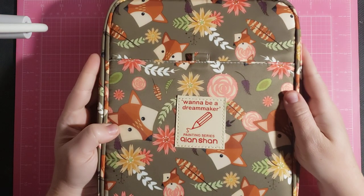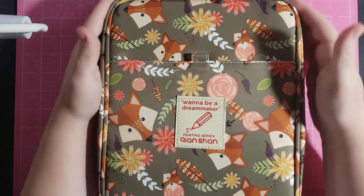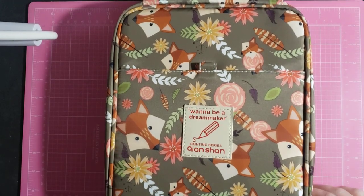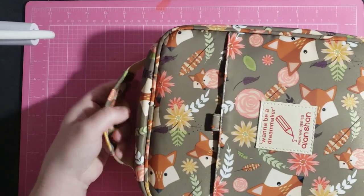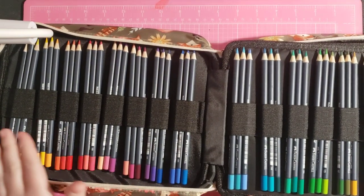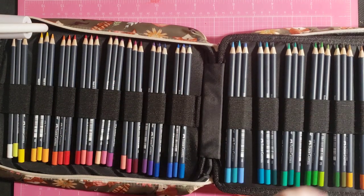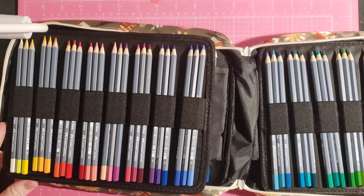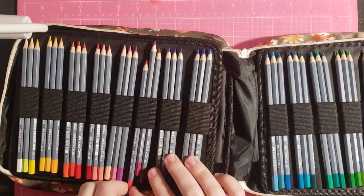Next case I'm going to show you is by Ann Shen. It says 'want to be a dream maker?' I love this case — it's like a fox. These cases are kind of a pain because there's only one zipper and the handle is right here, so they open like this. This one houses my Goldfabber pencils. These are a recent purchase — I've used them a little bit. And then these ones are the Goldfabber Aqua, the watercolor edition. I think they're called Goldfabber Aqua.